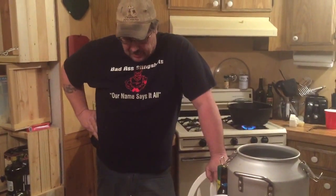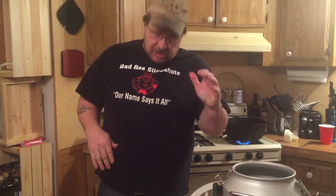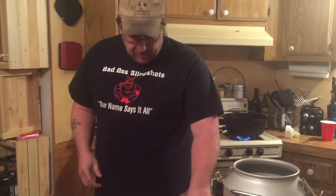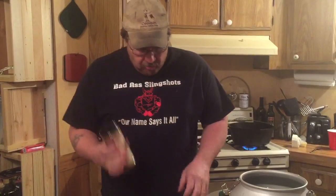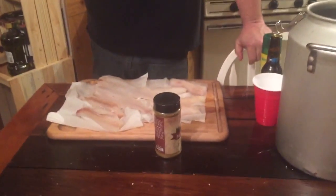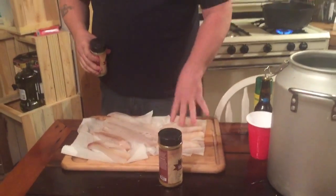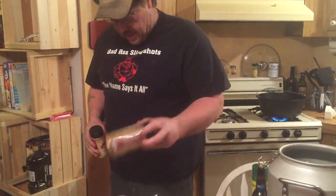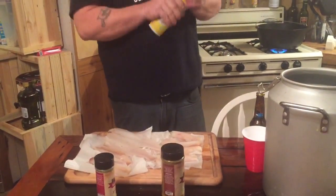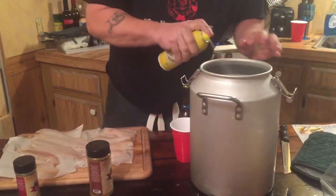Alright, time for another canned cooker first for us — we are going to make fish in the canned cooker. Yeah, we're making fish. Two seasonings: fresh Italian herb and garlic and butter barbecue rub. We're going to put the garlic and butter on the little ones, the Italian on the big ones, and we're just going to see how this turns out. Spray her down good.